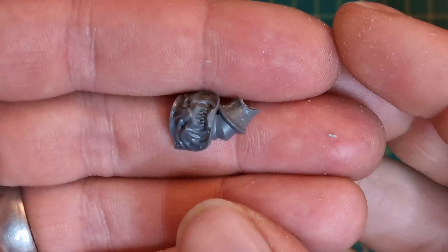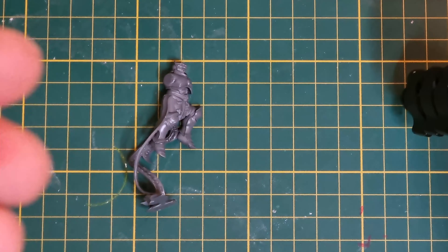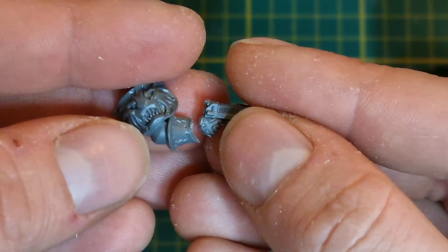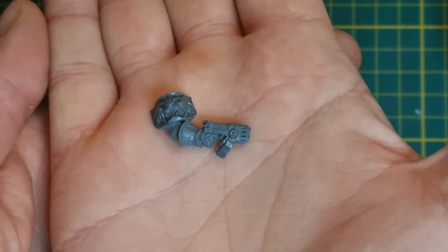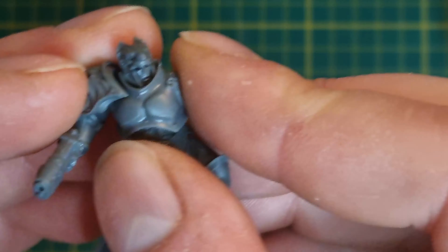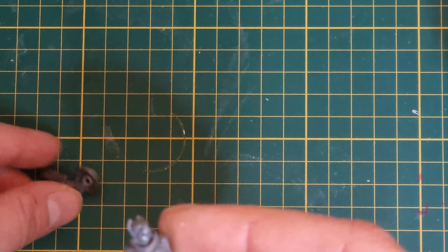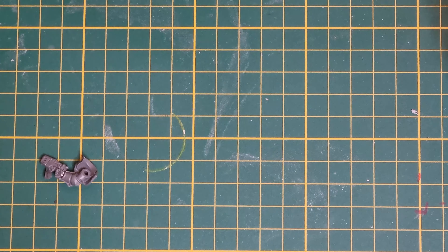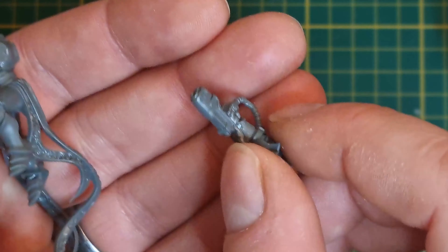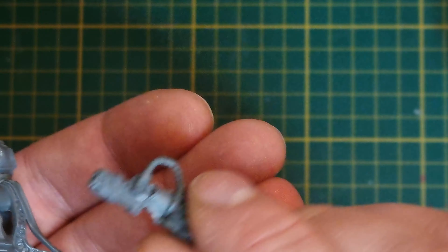Now we're going to go through all of our remaining plasma weaponry in the kits that we've bought to see what we want to use to convey our plasma exterminators. I don't have that much footage from the Inceptors conversion but I do have a couple of little clips showing how I scooped out the arm bracer and attached the plasma pistol there. I basically did a plasma pistol and a plasma rifle for the two Inceptors, and then the Inceptor Sergeant I had to use two plasma pistols. I did use this cool bionic hand from the Death Company kit to make it a bit more interesting for the sergeant.